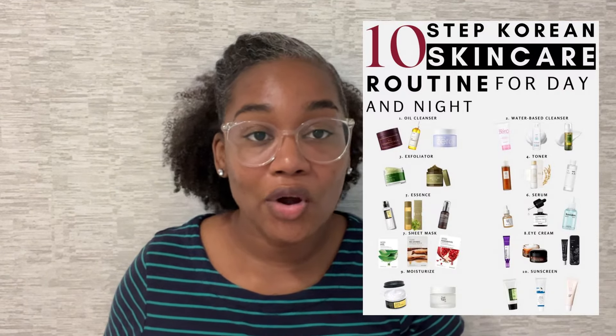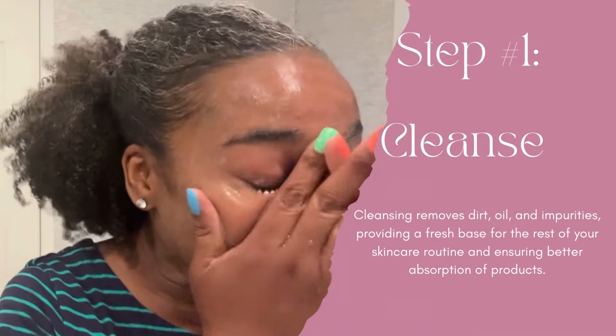A typical Korean skincare routine can include anywhere between five to twelve different steps. Most people do the 10-step process, but I've chosen to do five steps in a more effective and cost-friendly way. Here are the 10 steps if you're ever interested, but it can be overwhelming. I broke the routine down, picked out the most important steps, and I've seen a significant improvement in my skin since doing this.